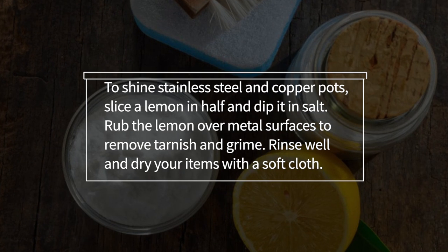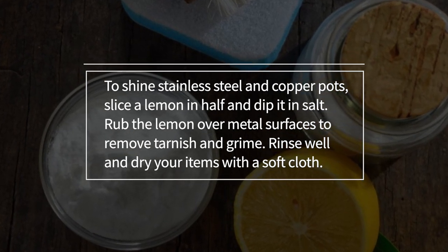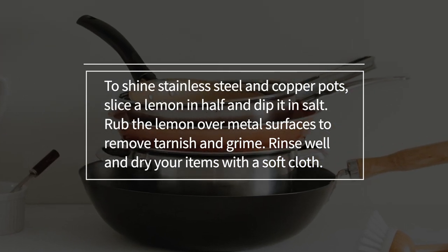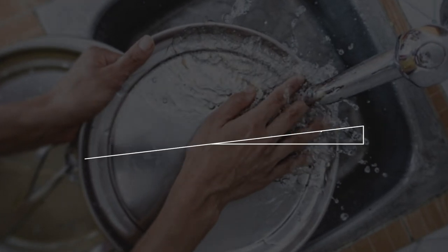To shine stainless steel and copper pots, slice a lemon in half and dip it in salt. Rub the lemon over metal surfaces to remove tarnish and grime. Rinse well and dry your items with a soft cloth.